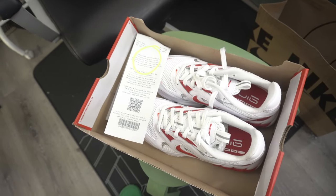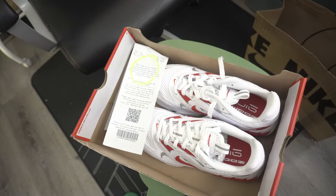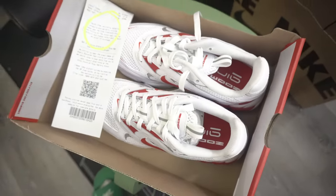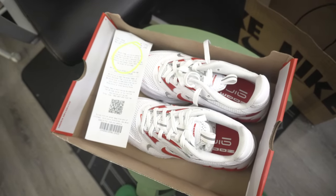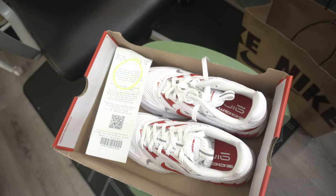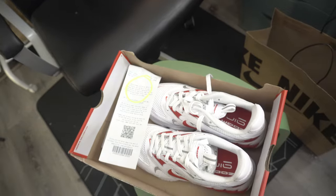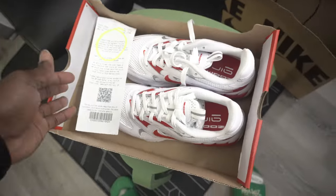If you haven't subscribed yet, please do — it helps the algorithm. Join the Real Soul family, you are welcome on board. We're at about 690 subscribers. I post short videos and sneaker-related content for you to enjoy. Feel free to check the shop, and I'll be bringing more of this. I like to do more of this — I want to show you the exact product I'm talking about, not just sit and talk to a camera. See, the receipt is right there.